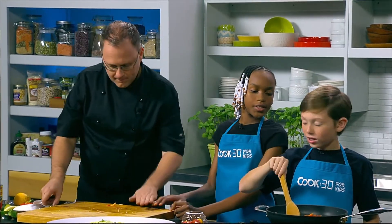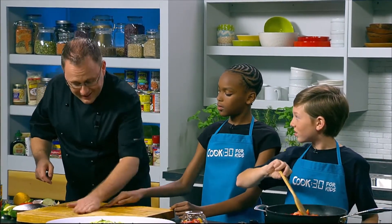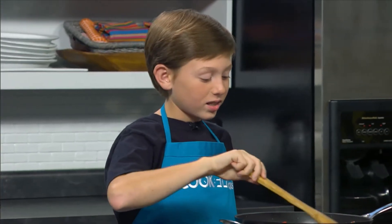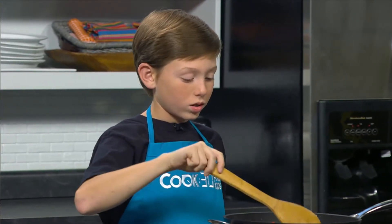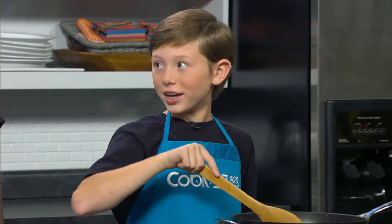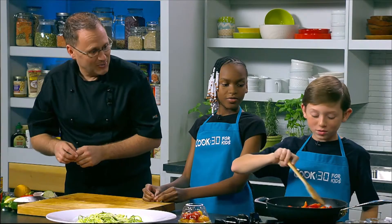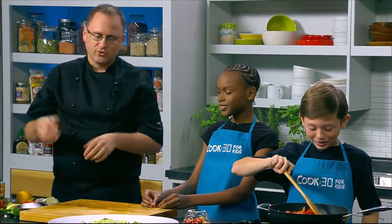I like garlic on different things — like on a sandwich sometimes. Raw garlic? It tastes good and it's really good for you. There are some crackers you can buy at Walmart or Meijer that have this garlic taste. It's usually nice when it's cooked through things.